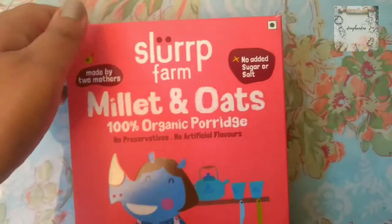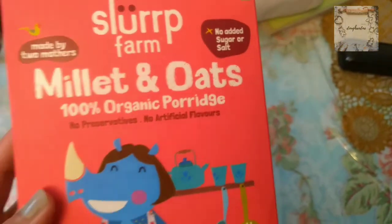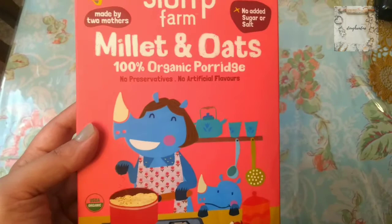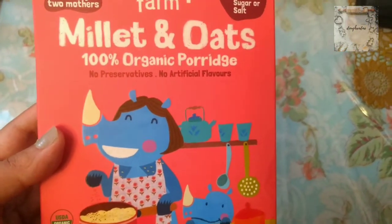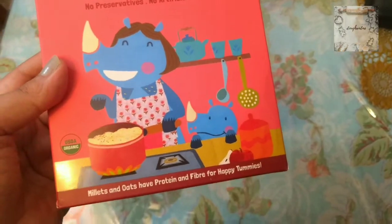Slurp Farm is an Indian brand made by two mothers. There is no added sugar or salt. I have their Millets and Oats 100% Organic Porridge. There are no preservatives, no artificial flavors, and there is a lot of protein and fiber. It is good for your stomach.